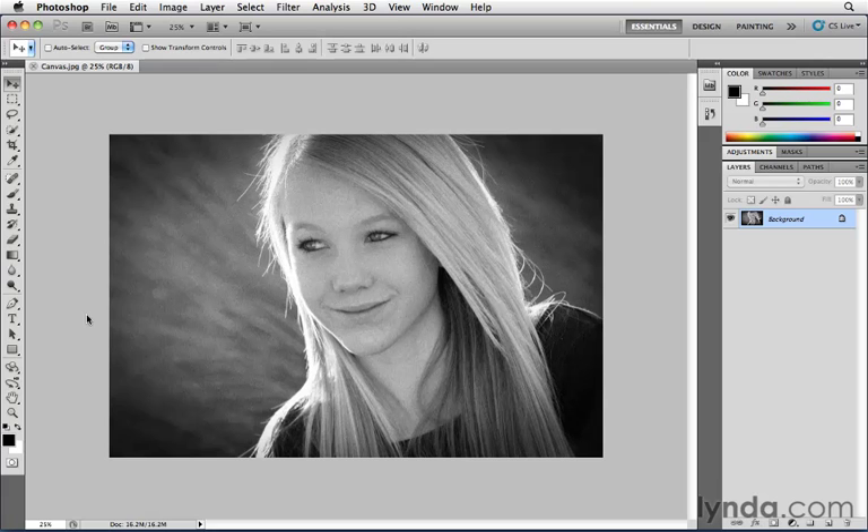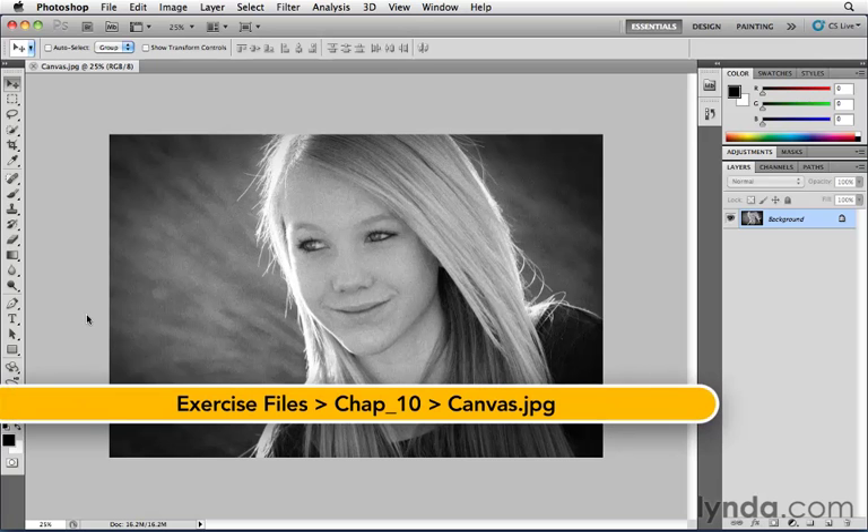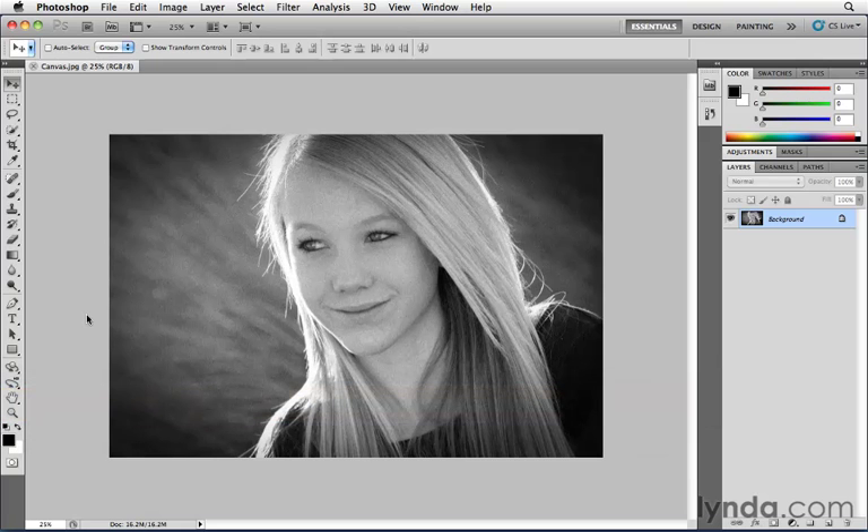Let's say you wanted to print this image on a gray background, a white background, or a black background — meaning you wanted the canvas behind this image to be larger than the image, so you see this extra solid color in the background. Well, how would you go about doing that?